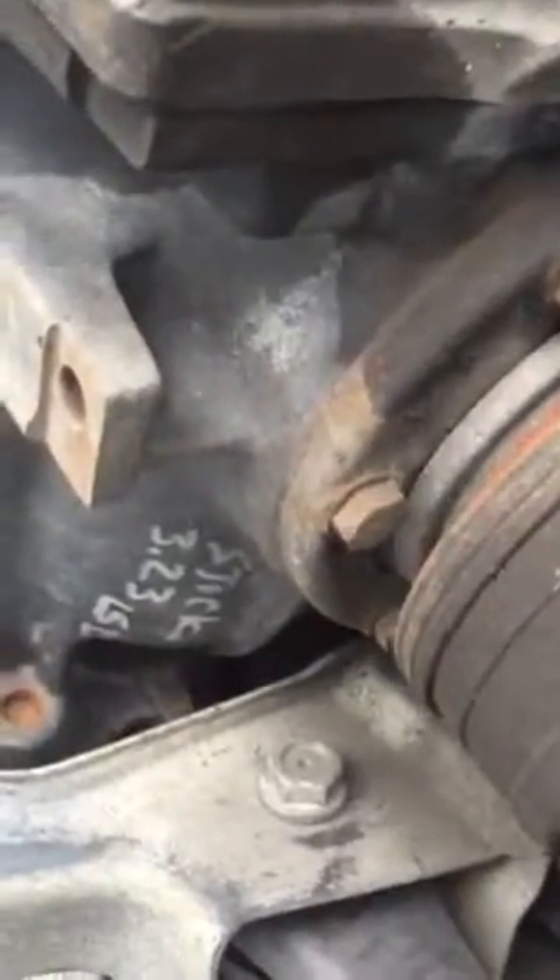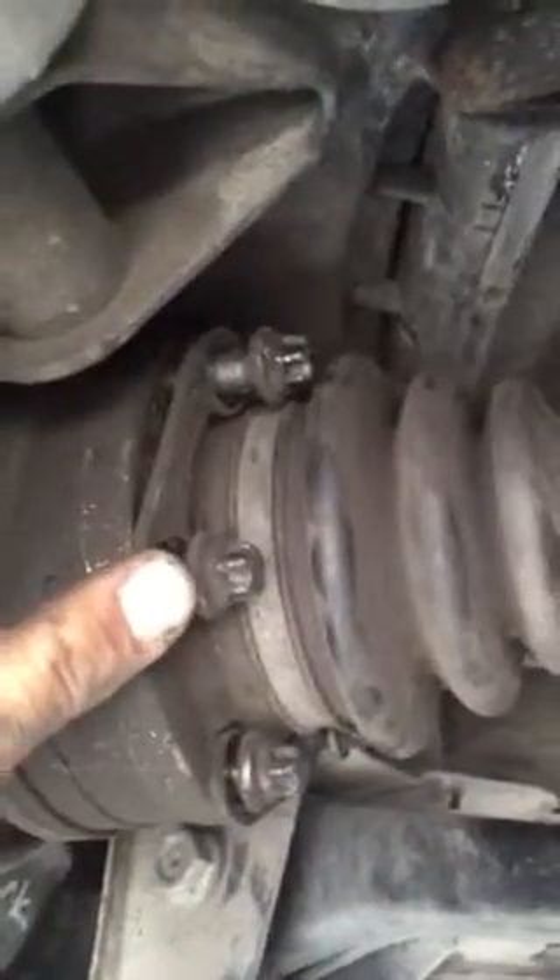In the back you can see the stock 3.23 limited slip differential. You need to back off these E12 reverse Torx bolts — there are six of them. I've got the ones I could reach finger-loose. Then over here on the drive shaft, I've got a four-bolt flange on this diff to match the one out of the 3.38. These are 16 millimeter nuts and they are captive studs on the drive shaft. You're gonna have to pull the differential back out towards the rear of the car to get it off.